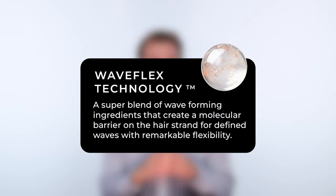Of course, in this mask we've included Wave Flex Technology, which is our proprietary blend of ingredients that creates the most optimal environment for perfectly defined waves without the crunch.